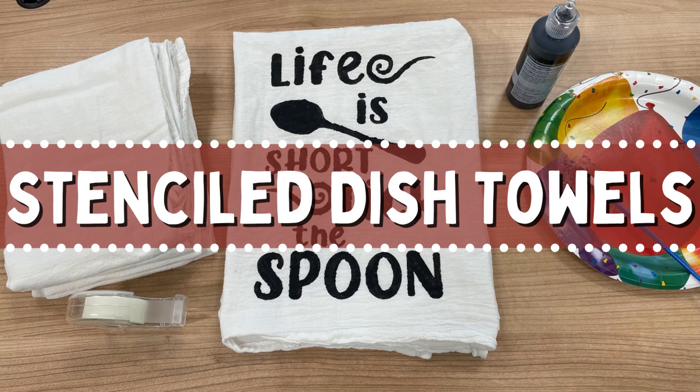Thanks for registering for the Stencil Dish Towels Program with the Sachem Public Library Studio.